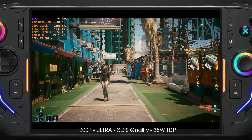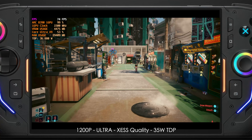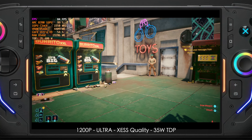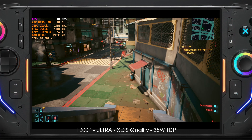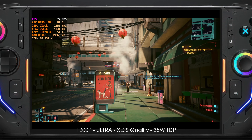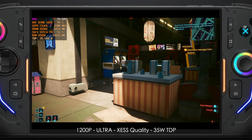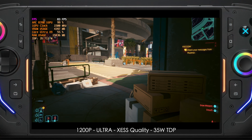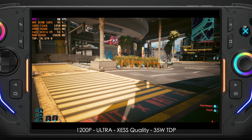Taking it up to a 35-watt TDP at ultra settings — still 1200p with XeSS set to quality — I'm seeing an average of 78 FPS. 35 watts is still a bit high for a handheld, but it's definitely doable with a larger battery like 80 to 90 watt-hours. Keep in mind this is not a custom chip for handheld gaming. With a 12-core, 12-thread part and the same iGPU, we could likely bring this TDP down and maintain that performance, since extra cores are consuming wattage that isn't necessary for gaming.